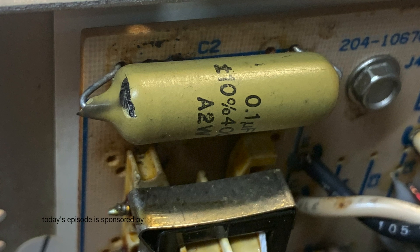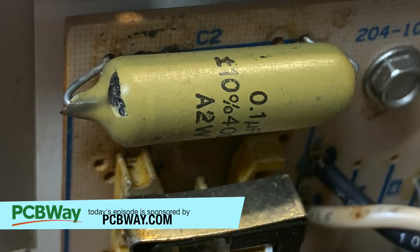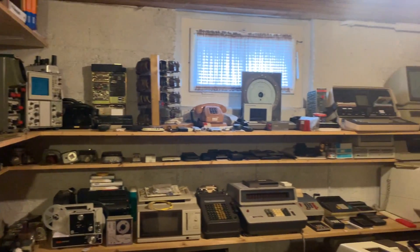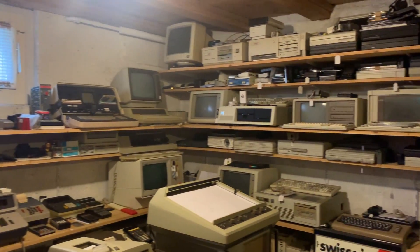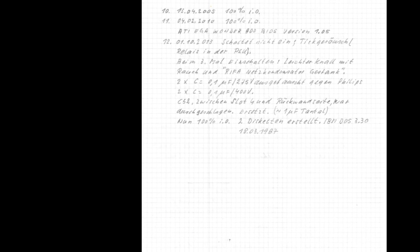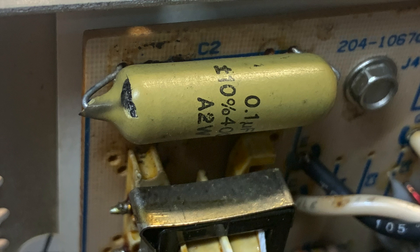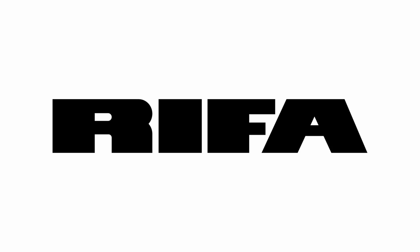So what we see here is a RAIFA capacitor — well, actually not the one that should belong here. I obtained this IBM XT from a basement clearance 18 months ago, and along with it I took these handwritten notes by the PC's pre-owner. His notes dating to October 1st, 2013, explained that he had the clicking noise on the power supply and the smell of electronic burn.